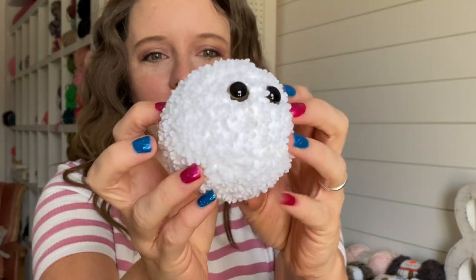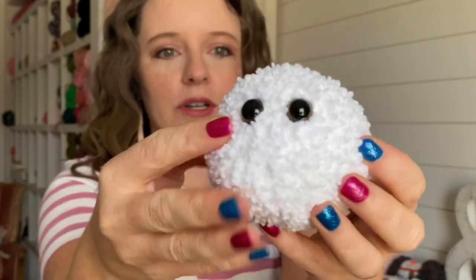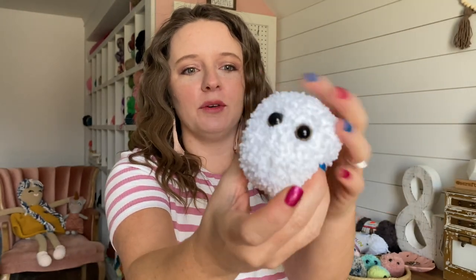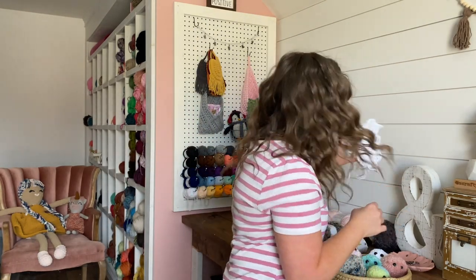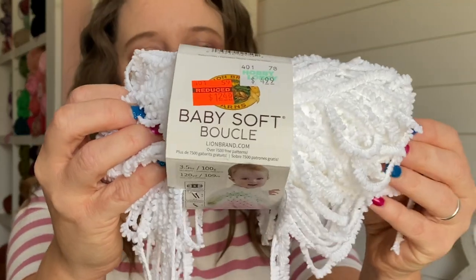Next up is this fluffy guy. This one was made with Lion Brand's Boucle yarn. You can see he's very cute and squishy — I love the way this one works up. I don't love working with it because it sticks to all of my dry skin around my fingers, but he works up really cute, so if you don't have dry skin you probably won't have any issues. Baby Soft Boucle from Lion Brand — I got this one from Hobby Lobby.